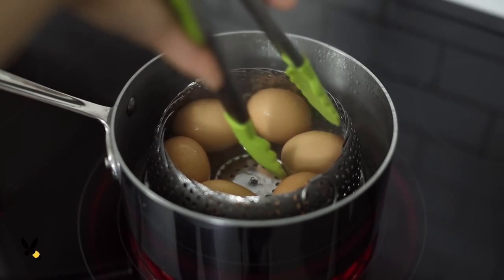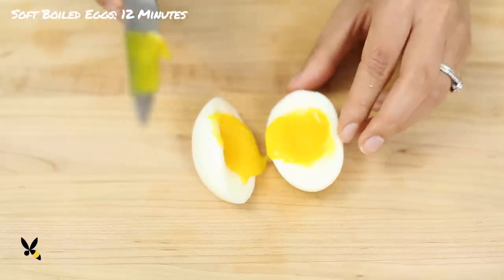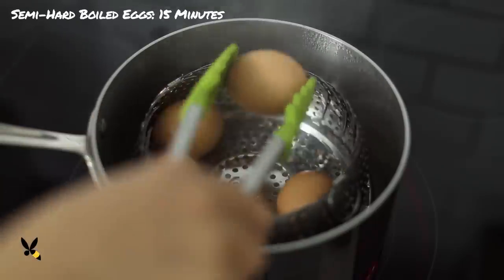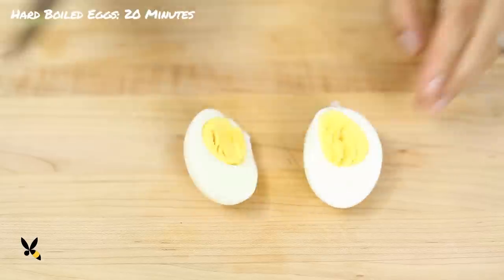Here's a tip on how to cook your eggs based on how soft you like it. For slightly runny soft boiled eggs, cook it for 12 minutes. For creamy and firmer eggs, cook it for 15 minutes. And for hard boiled eggs, cook it for 20 minutes.